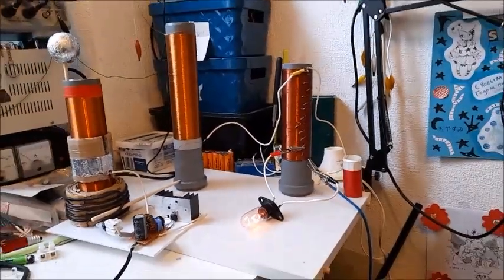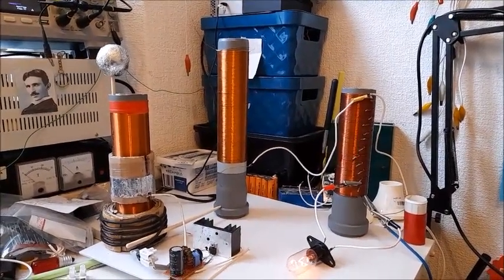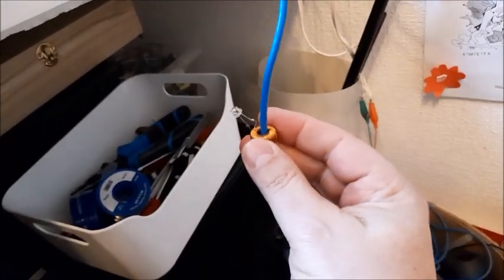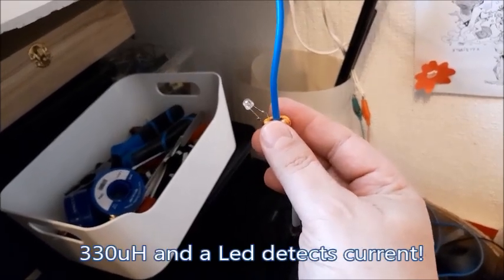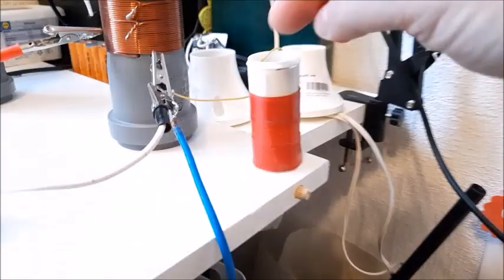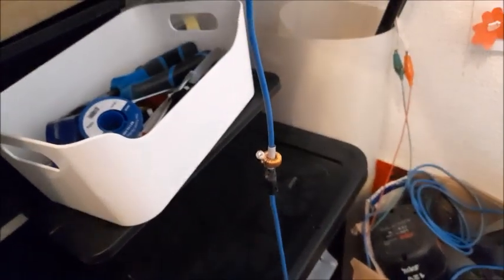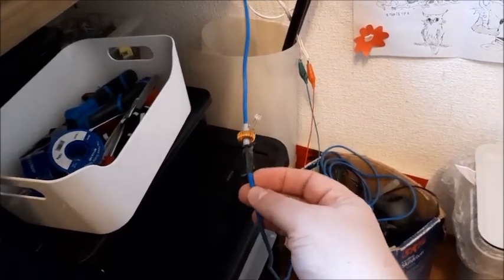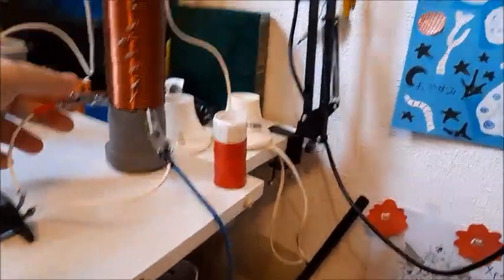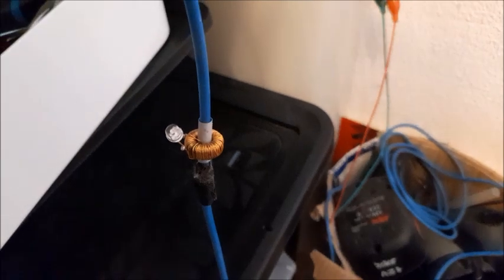There's another thing I want to show you. Now, if I disconnect the lamp, I have here a coil of 330 microhenry with a lead on it, and it acts as a current detector. If I tune it again from the capacitor — you see? That means that through the ground connection, there is current this time. And this current is located right here in this coil. This is why, if I connect the bulb, I have the power here and not there anymore. It's here.